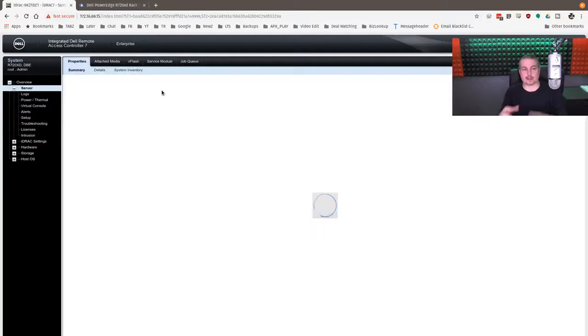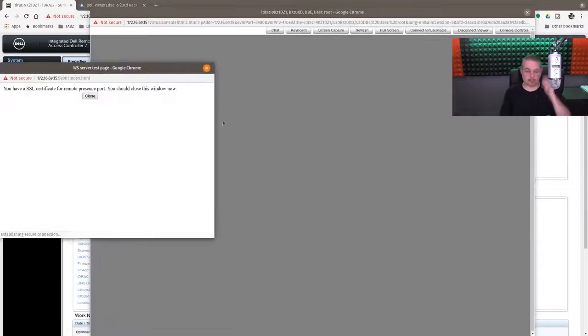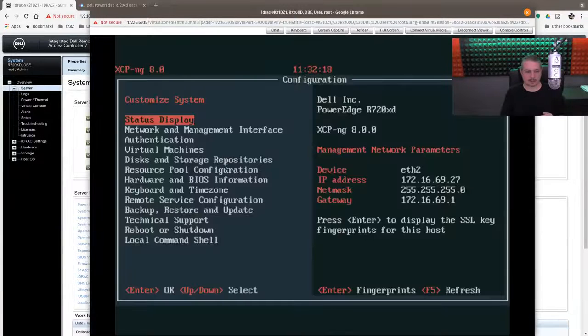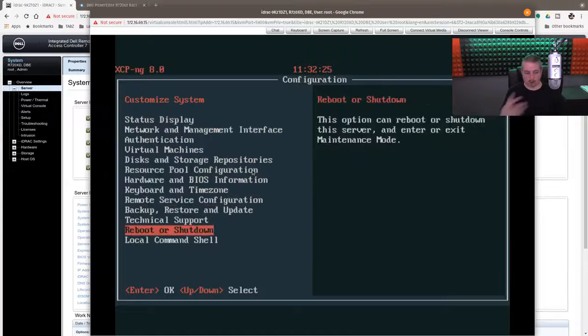The iDRAC is the Integrated Dell Remote Access Controller — this is version 7 Enterprise. It's the system to monitor the server; this is that lights-out management. On the summary page, we'll launch and see that the system is booted up. This is actually showing what the system is currently displaying, so I have full control as if I'm sitting at the console. I can reboot, shut down, or power off the server — all those functions from here.